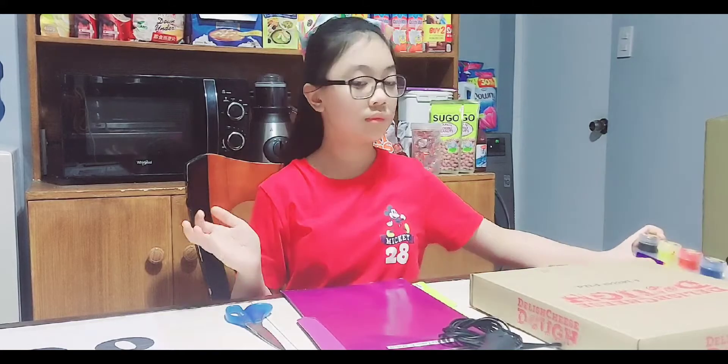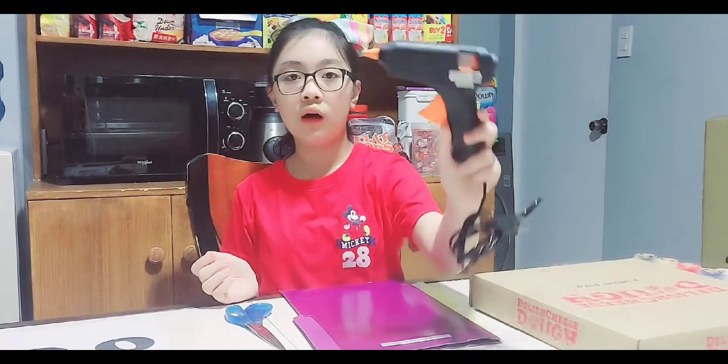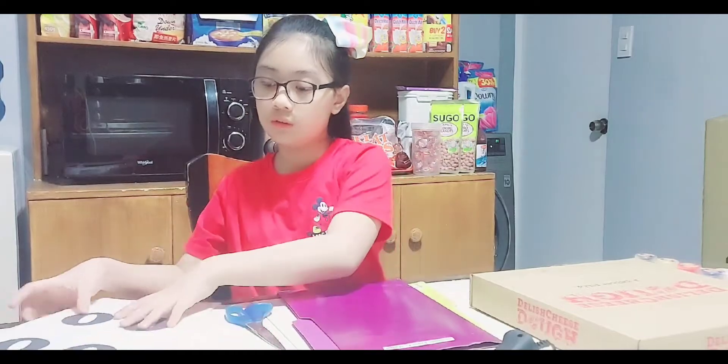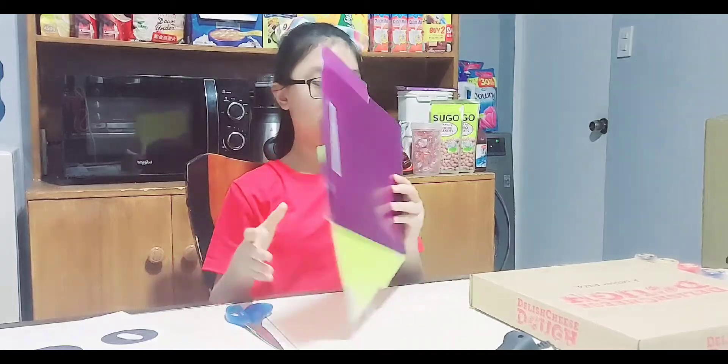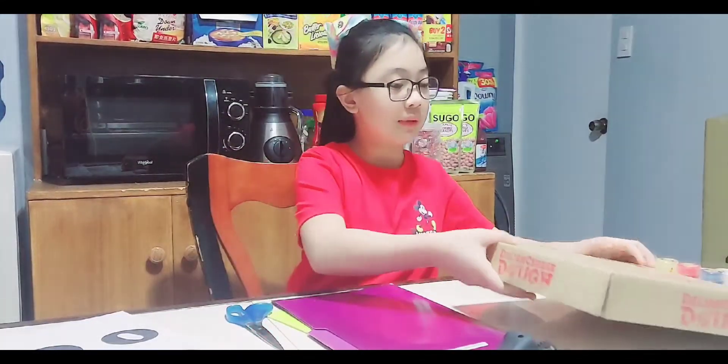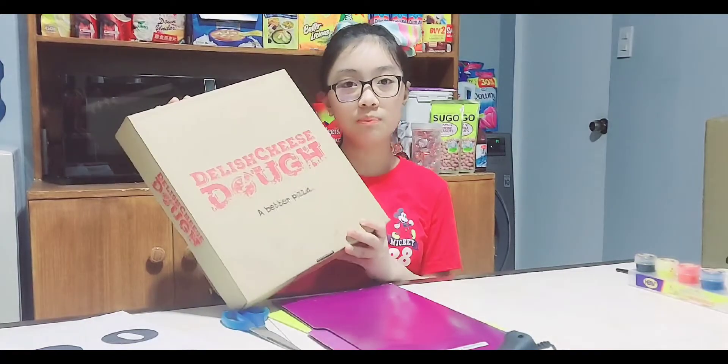Scissors, paint, hot glue gun, lettering, old folders, and last but not least, an old pizza box.